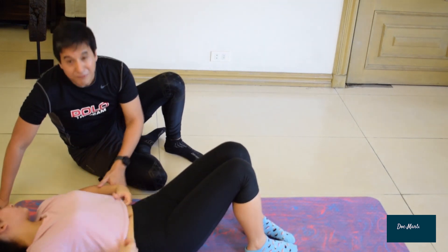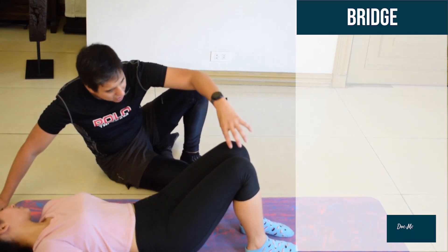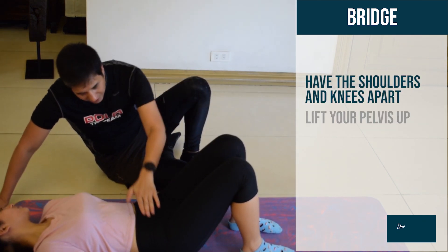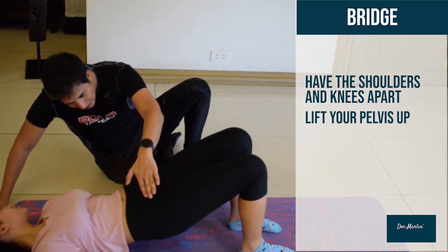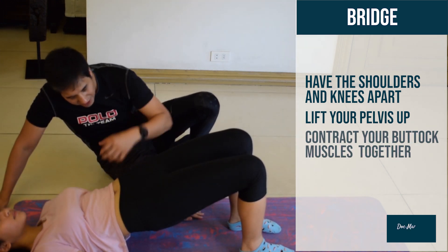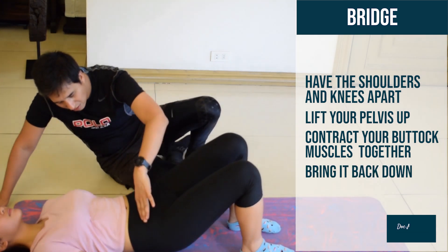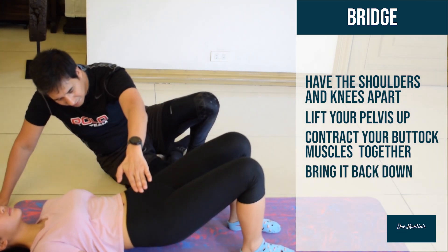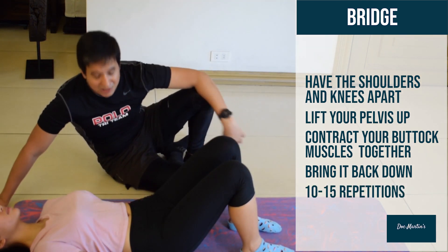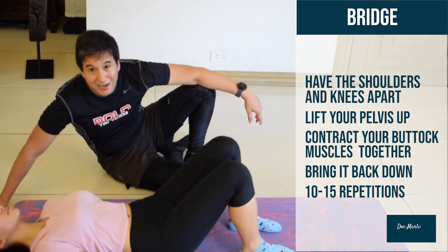This is one of my other favorite exercises for the back — it's called the bridge. Have feet shoulder width apart. Now lift your pelvis up, stabilize here, and contract your buttock muscles together. Lift one leg up, then bring it back down. This is a perfect exercise to help strengthen and stabilize your lower back so you can free your back.